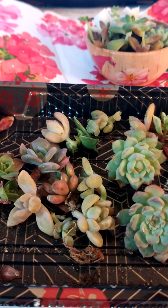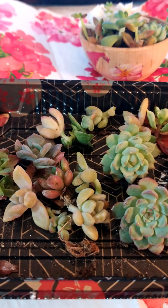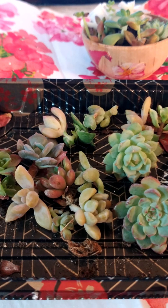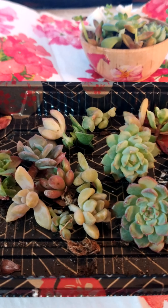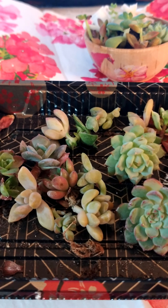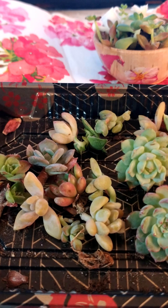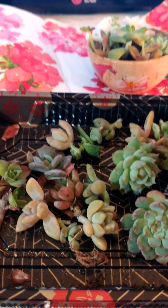When transplanting and repotting your succulent stem cuttings or plants, transplant them immediately or keep them in the original container. To transplant, remove the plant from the container, loosen the root ball, and plant in a hole deep enough to cover the root ball. You should wait one to two days to water, and containers with drainage holes are also recommended.